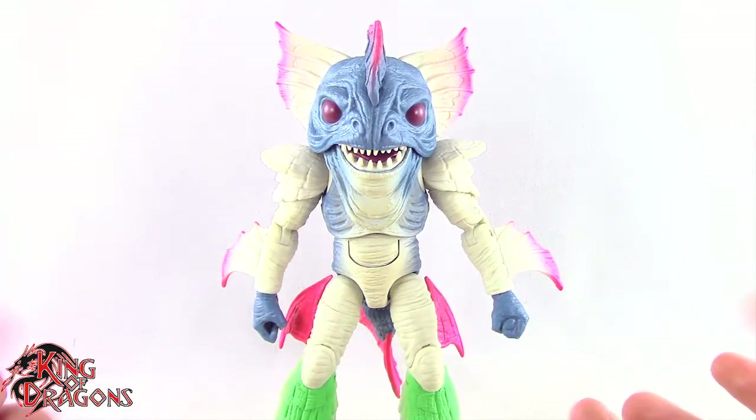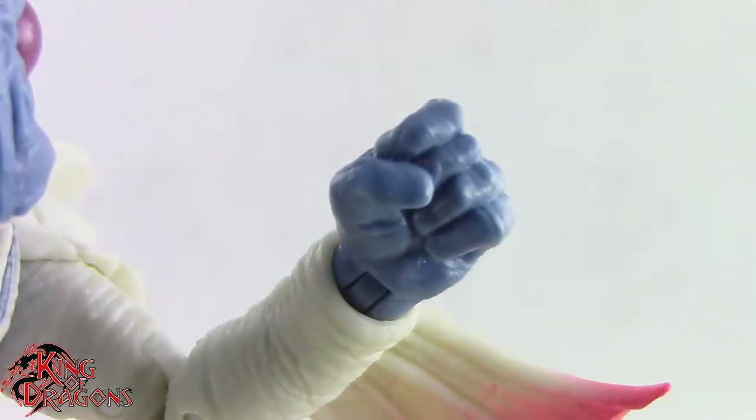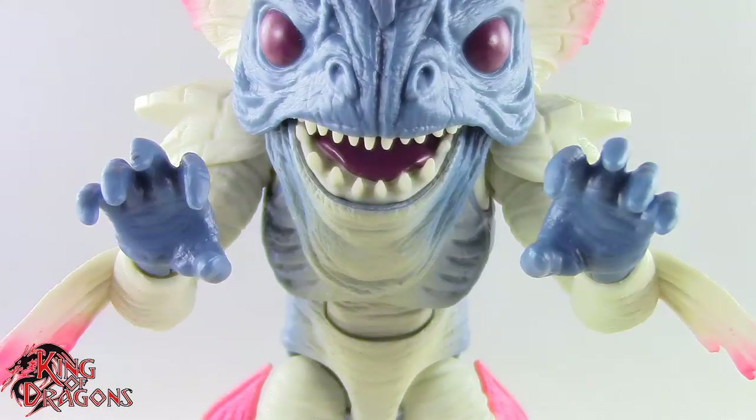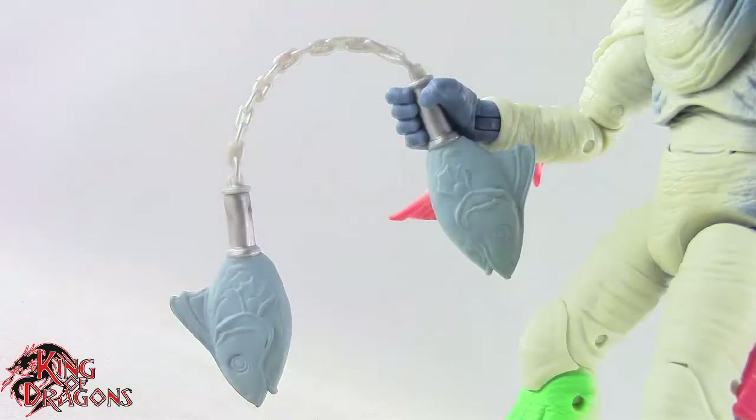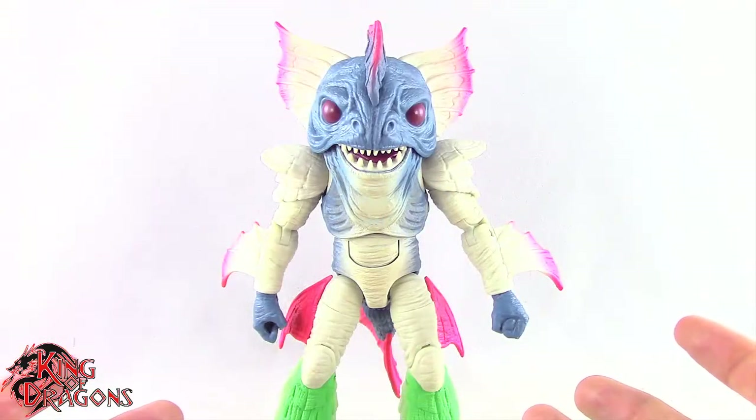Piranha's Head does come with two pairs of hands. We do get a right grip hand, a left fist hand, and then we get a pair of clawing hands. He does come with his nunchucks which look really nice. I like the fish detailing on them. And then we do get a swishing effect. Other than that, Piranha's Head doesn't come with anything else.